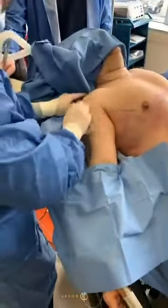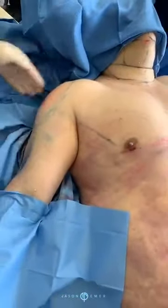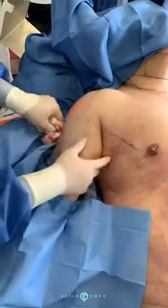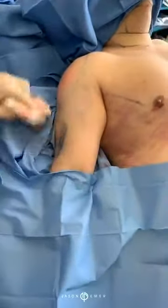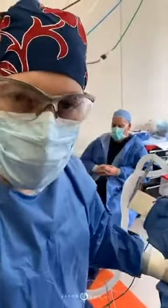Now if you look at the shoulder from the front — look at the front view — it has a nice cap, it's rounded. And you can see that there is a little bit of etching here between the bicep, tricep, and shoulder. So that's fat grafting in the shoulders and chest to create a more muscular contour.